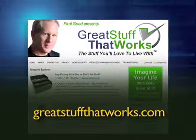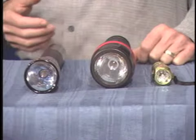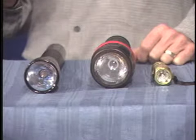Hi, I'm Paul Goode from Great Stuff That Works, where we find only the products proven to be the stuff you love to live with. Now you probably haven't thought about flashlights too much, unless you were broken down by the side of the road or sitting there in the dark after a power failure. But flashlights are one of the things our readers wanted to know: what makes up a great flashlight?